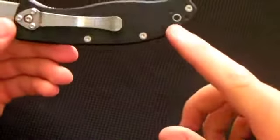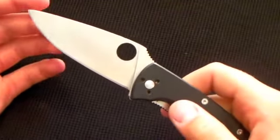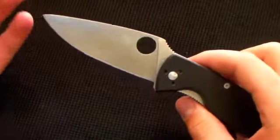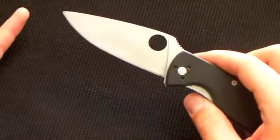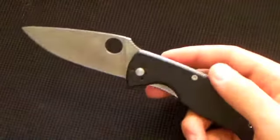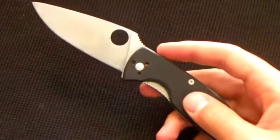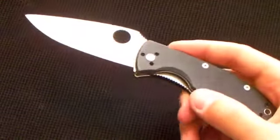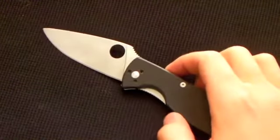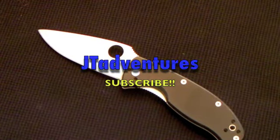It has a lanyard hole and you can fully disassemble it with Allen wrenches. So that's my little update and updated review on the Spyderco Tenacious. I've been carrying it for a couple years now — it's a really good standard liner lock pocket knife. Thanks for tuning in, guys — don't forget to rate, comment, and subscribe to JT Adventures!